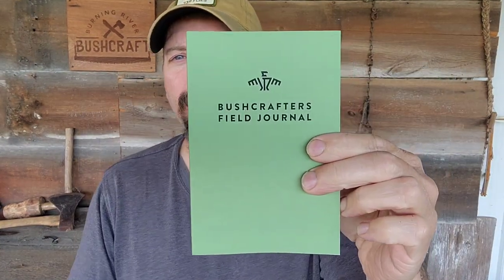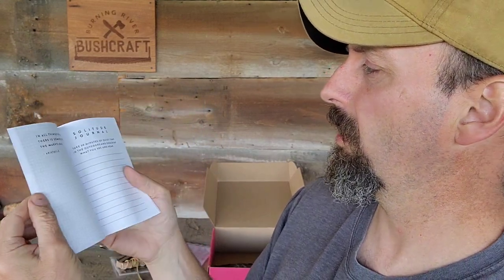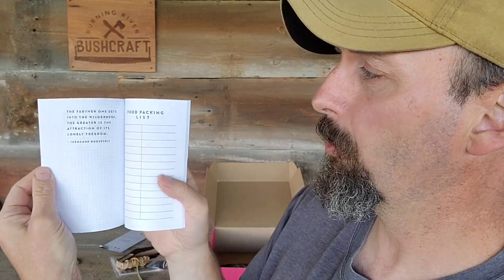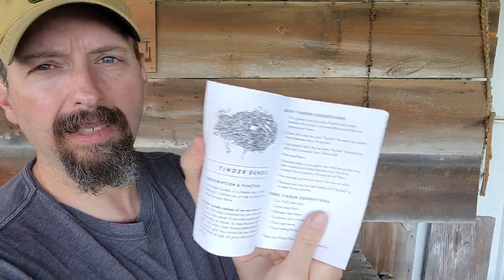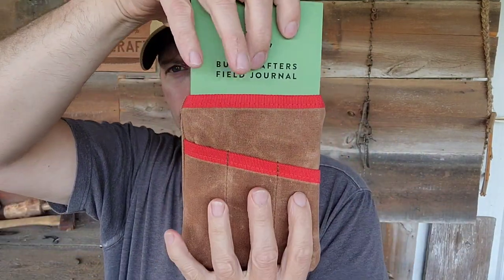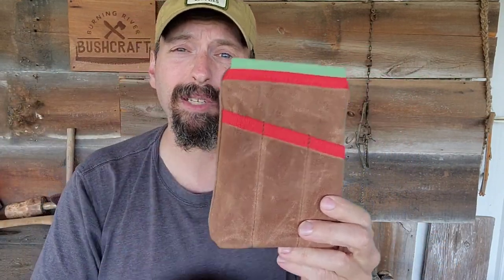Next up is a bushcraft notebook. This is pretty nice — I was expecting just a simple blank notebook. But this actually has places where you can fill in areas for your gear list. I saw sections for how to make a solar fire, food pack list, blank pages for journal entries, and tinder bundles. Very cool — this is a really nice setup.